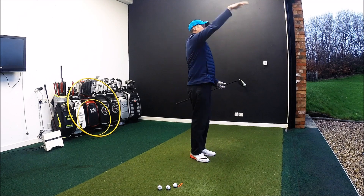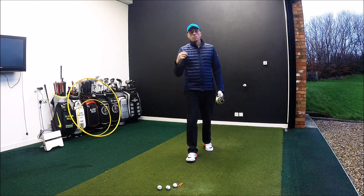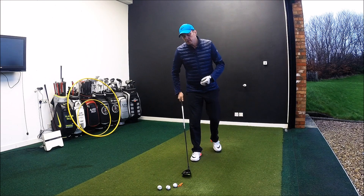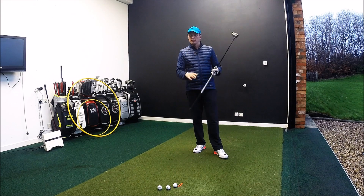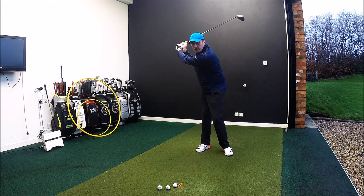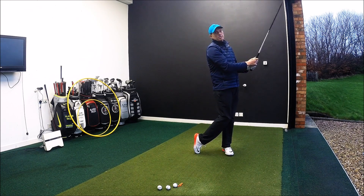If you stand there and throw like that, it could be an issue — there are ways around that. But most people, when they throw a ball, their sequencing is fantastic. So the little drill we're going to use — and you need to use your imagination a little bit — because I don't want any comments below about us losing golf clubs, is you're going to swing to the top as normal and then as you start your downswing, you're going to feel like you're going to throw the club as far as you can down the range.